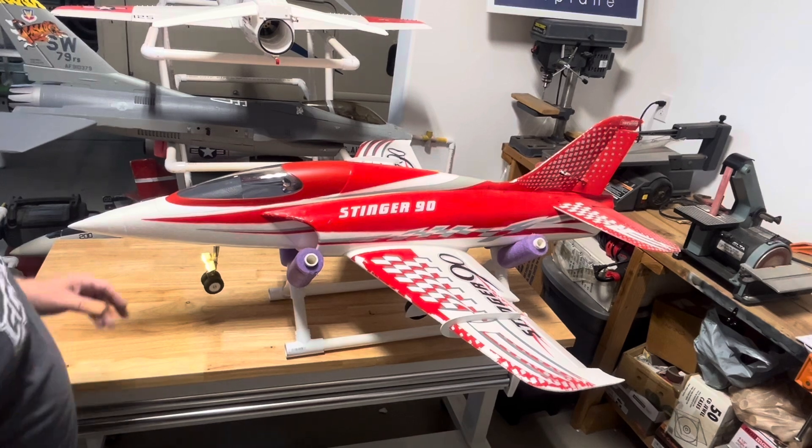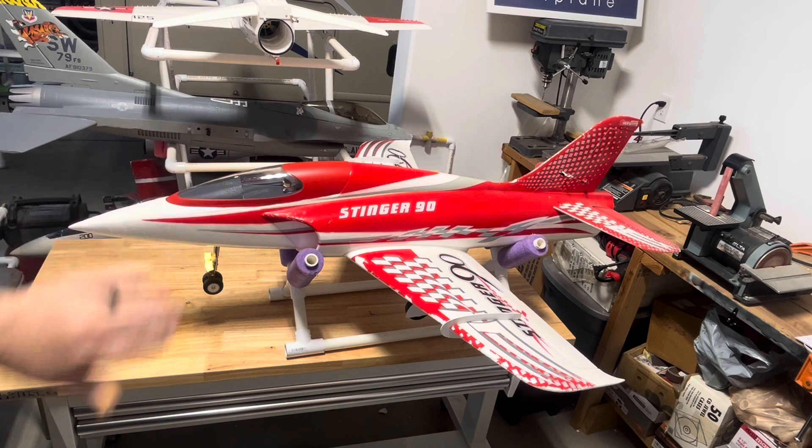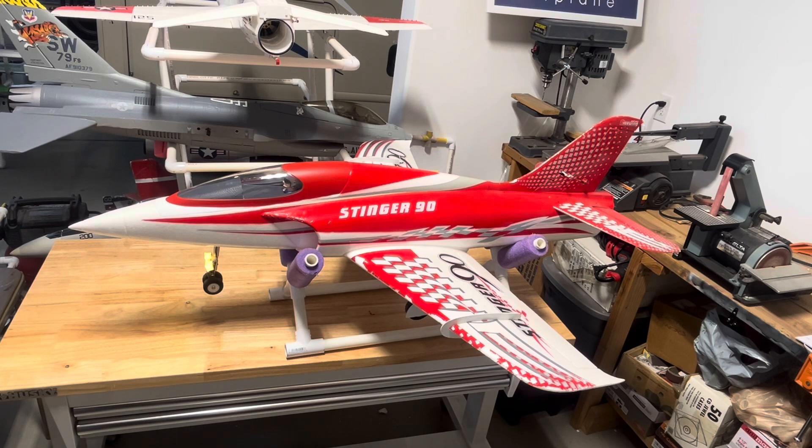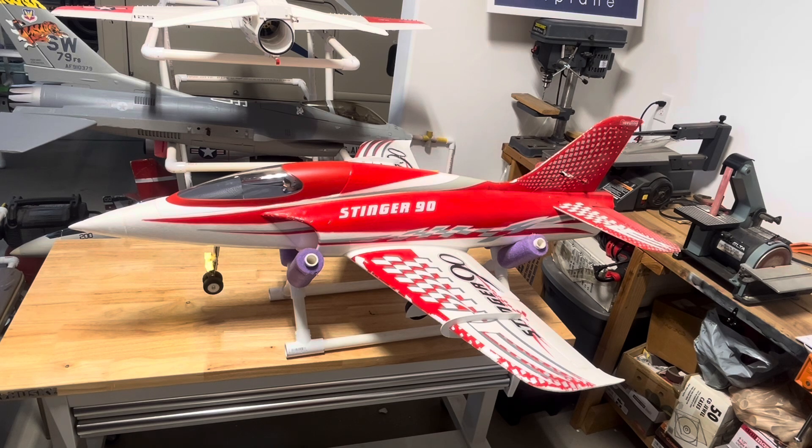Having aileron gain too high can cause problems, so keep it around 50. There are a couple of ways to exit knife edge: you can turn the gyro off, but keep in mind the airplane will stay in that knife edge orientation and you'll lose rudder authority — you'll have to fly it out manually. You can also bring it into stabilization mode and fly it out that way, or fly it out of knife edge first and then turn stabilization off. Another option is to go straight to self-level and the airplane will level itself.